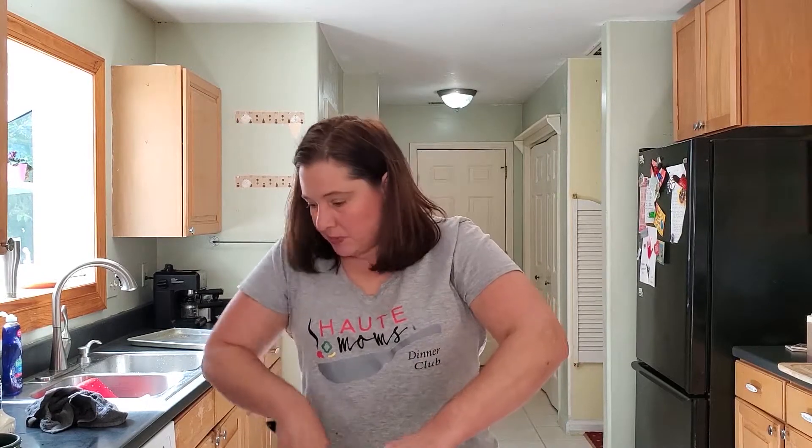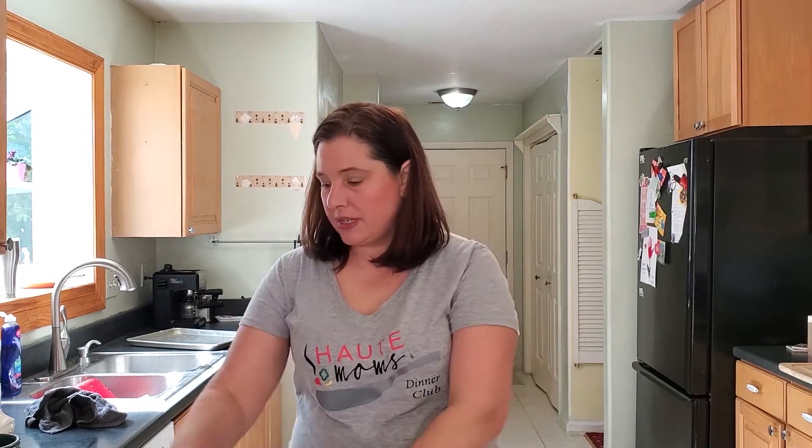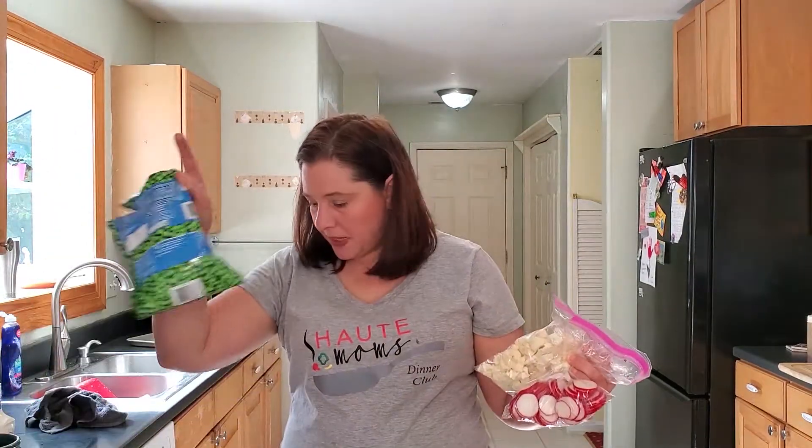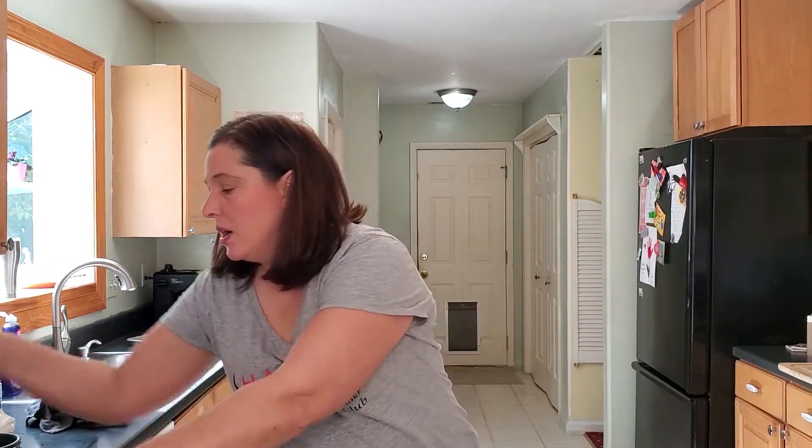Next we're going to work on our seven layer salad. I've got iceberg lettuce here — I'm just going to start with the head of iceberg lettuce. We have seven ingredients: frozen peas, cauliflower, radishes, hard-boiled eggs, and earlier I cooked and chopped some bacon. You can do any mix of seven ingredients that you want to make a seven layer salad.